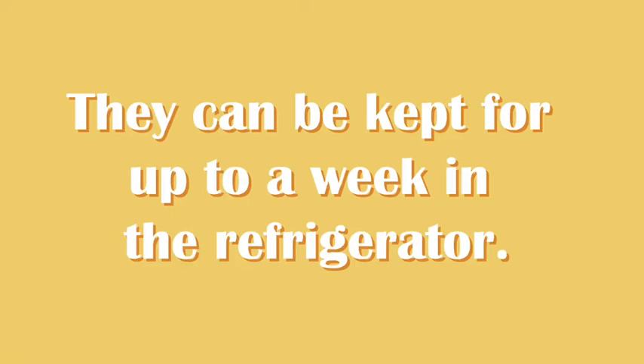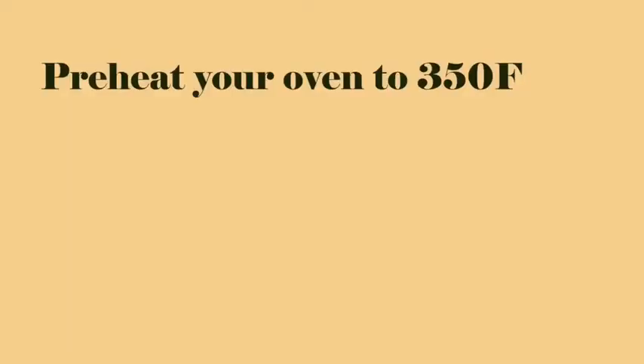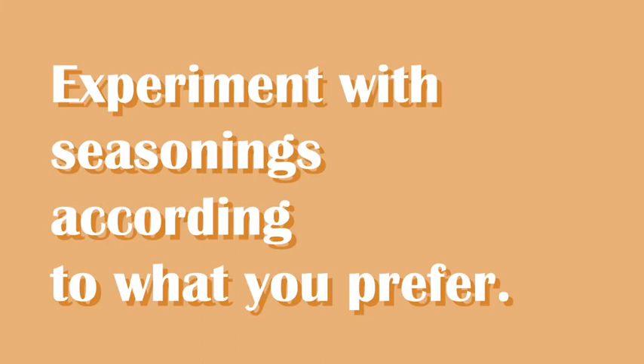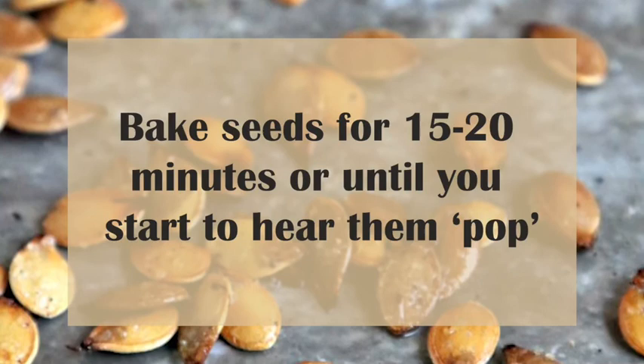First, wash the seeds well and allow them to dry. Preheat your oven to 350 degrees Fahrenheit. Place the seeds in a bowl and toss them with one teaspoon of oil per half cup of seeds and season with salt and pepper to taste. Experiment with seasonings according to what you prefer. Spread the seeds out over a baking sheet in a single layer. Bake seeds for 15 to 20 minutes or until you start to hear them pop.